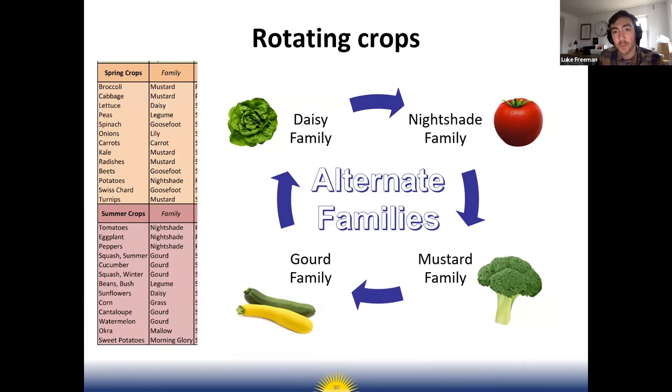Thinking more long-term, you can look at crop families and rotate crops by family. For example, one year you could have lettuce (daisy family), the next year tomatoes (nightshade family), then broccoli (mustard family), then squash (gourd family). The planting calendar handout shows the family for each crop to help you create a rotation plan. This isn't necessary, but creating some kind of rotation will help prevent soil-borne diseases from building up and keep plants healthier.